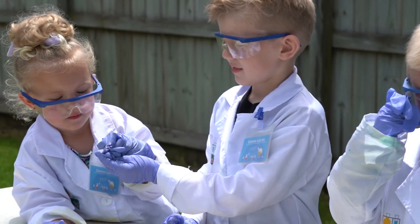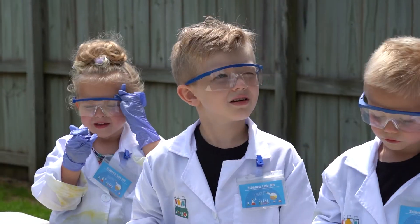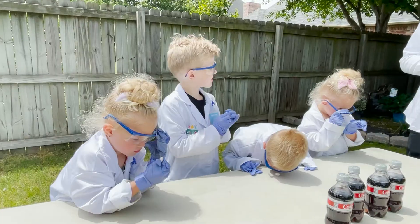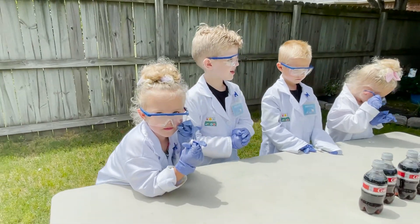Okay, does it look smooth or is it rough? It looks smooth. But if you look really close, it's got little pockets on it. Because it has so many little pockets, that's what's going to let the carbon dioxide leave the bottle. Go!